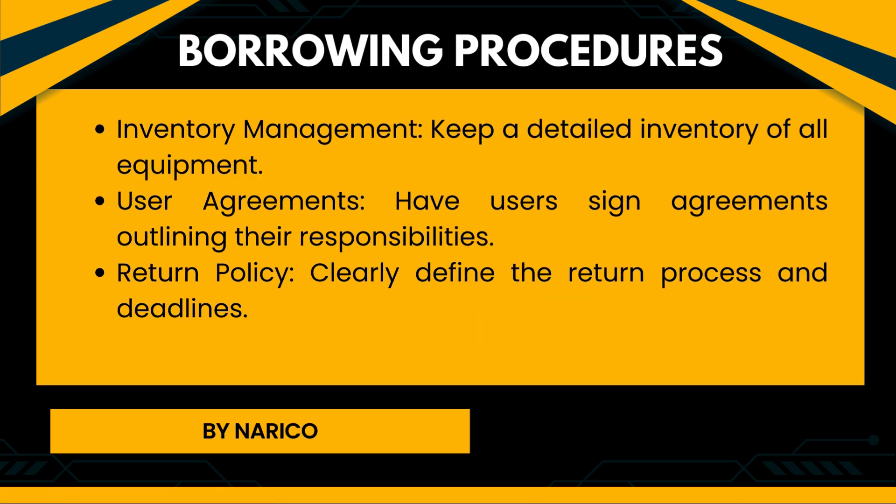Borrowing procedures of computer equipment. Inventory management: Keep a detailed inventory of all equipment. User agreements: Have users sign agreements outlining their responsibilities. Return policy: Clearly define the return process and deadlines.